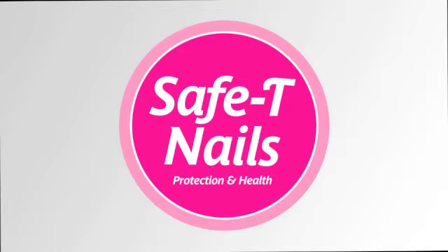With Safety Nails, the world is in your hands and at your feet. Safety Nails.